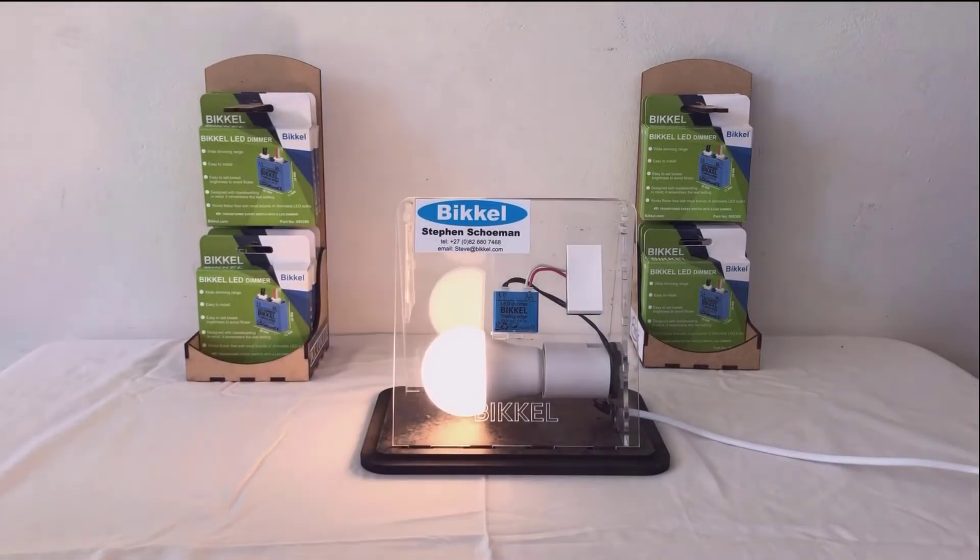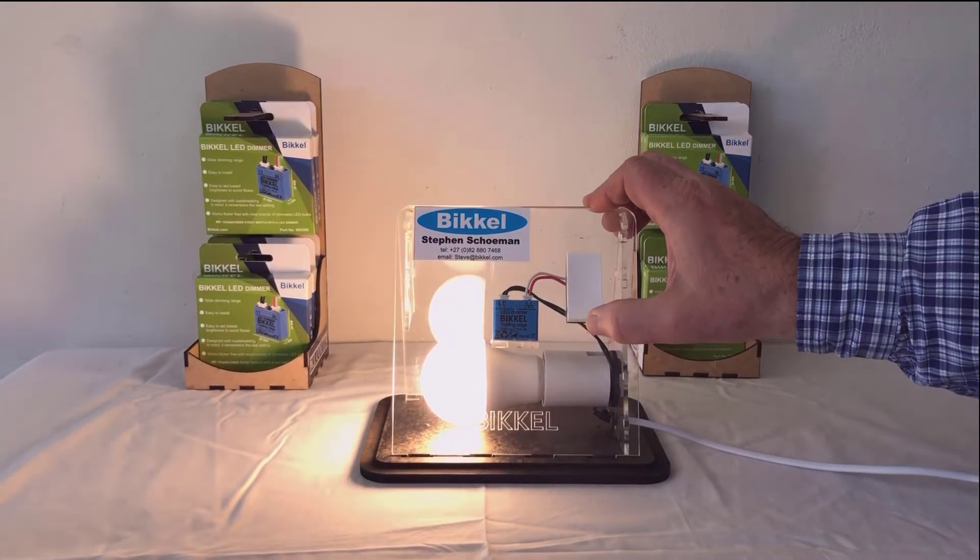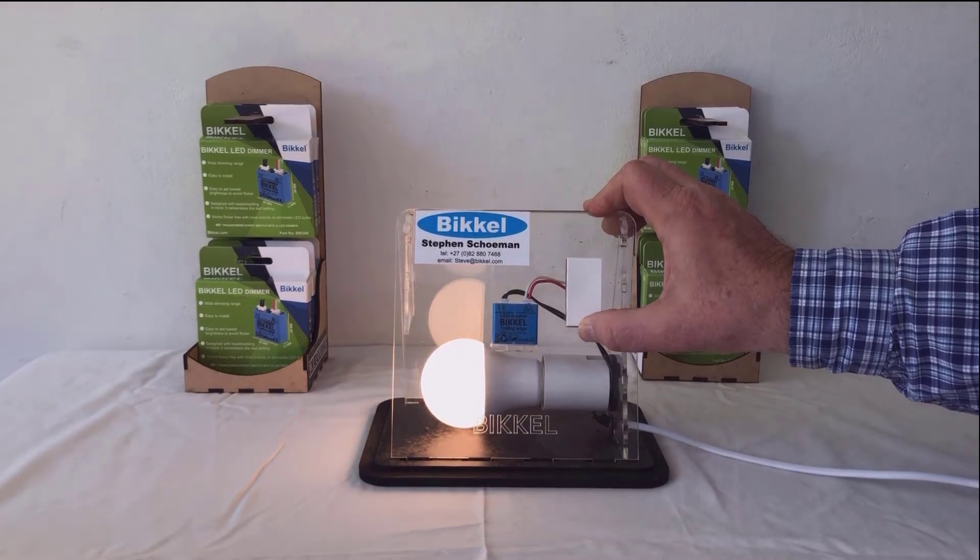It will flash 3 times and this is now the new minimum level. You can go up to any brightness level, but you cannot go below the new minimum level that has been set.